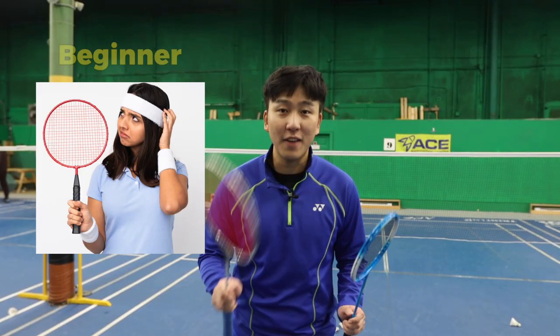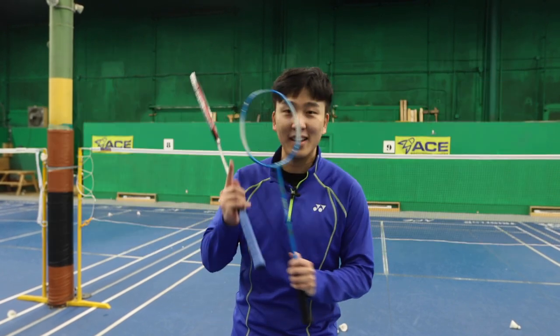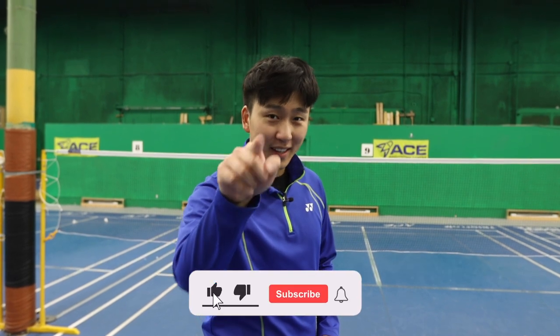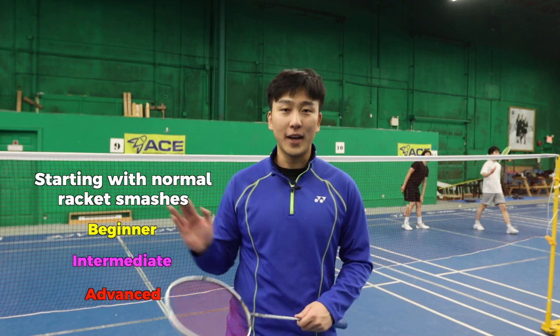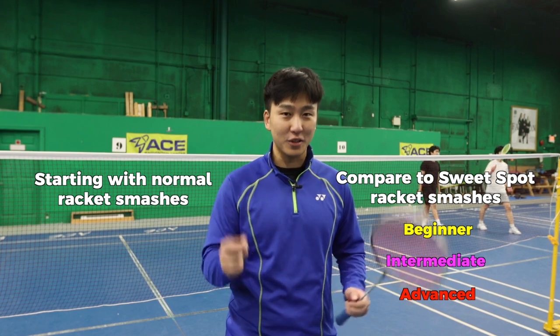This is a normal racket and this is a sweet spot racket, and today we're going to see if a beginner, intermediate, and advanced player can all hit it perfectly using this training racket. We're also going to find out what level you would be if you were to do this. First, we'll all go through some standing smashes from beginner, intermediate to advanced, and then switch to the sweet spot racket to see if we can hit it just as good.